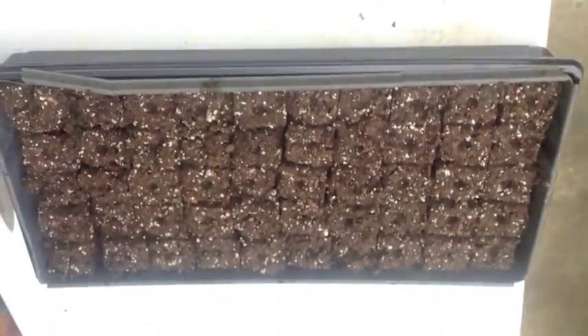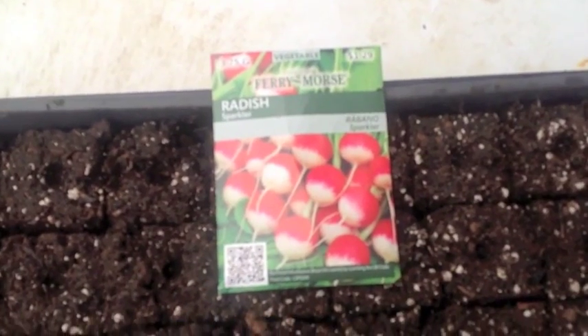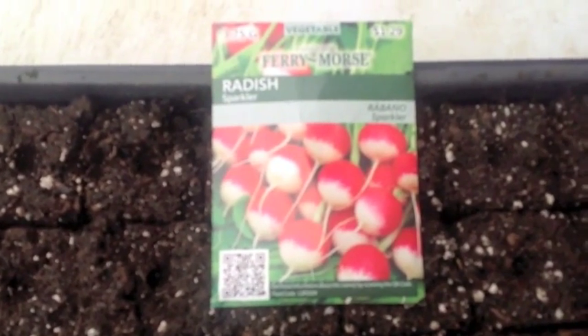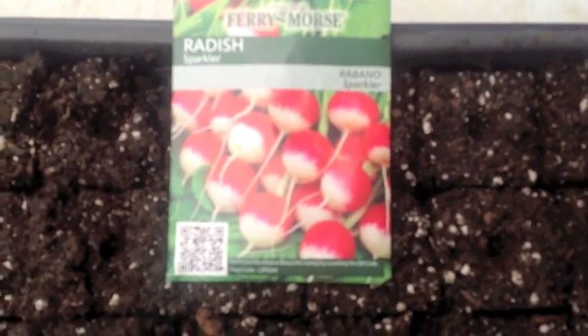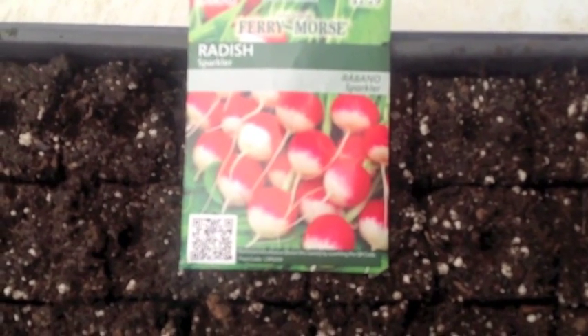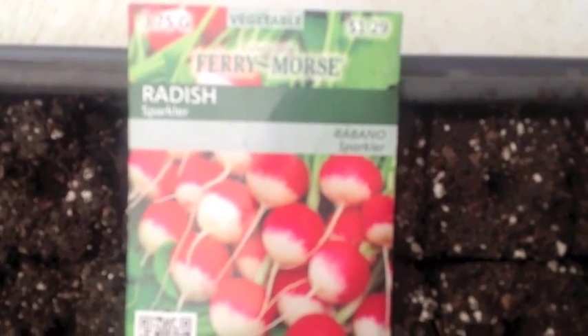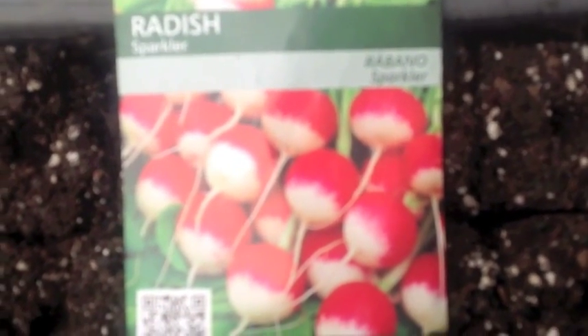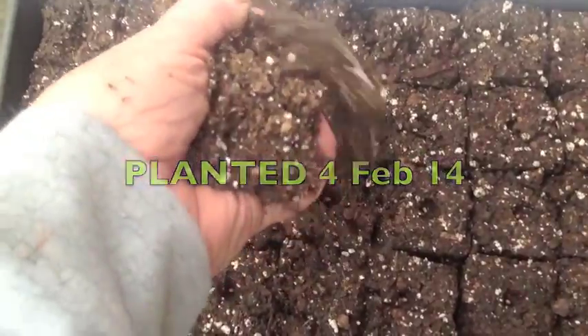Now we've got our tray full of soil blocks and it's time to start putting the seeds in. The variety I'm going to plant today is called Ferry Morse Sparkler radish. As you can see, they're like a little red radish with a white tip — they're actually called Sparkler. Now we've got the seeds in there and we're just going to come in with a handful of the potting mix and cover over them.